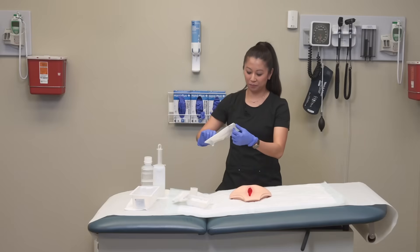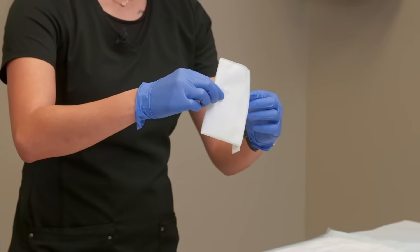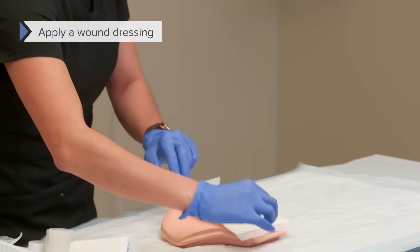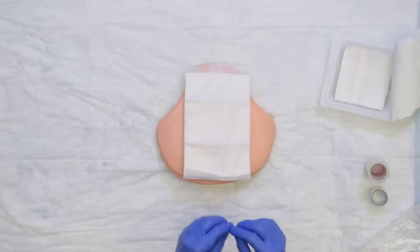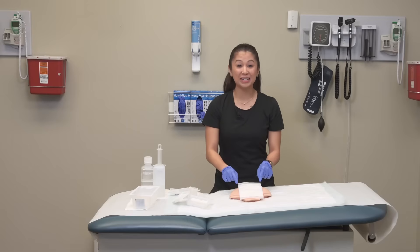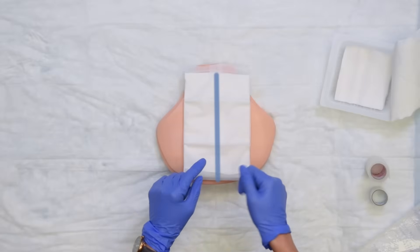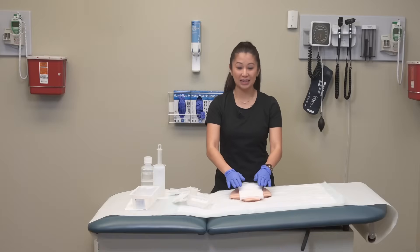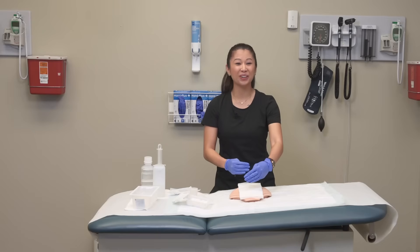I'm going to take my dressing — I'm using an ABD pad — and open it up. Be conscious not to touch the inside of the dressing. Once it's covered, we're pretty safe. We love ABD pads as nurses because they're more absorbent, and the blue line goes to the sky, meaning the more absorbent piece is on the wound side. These are called ABD pads and we use them a lot for abdominal wounds because they're bigger and absorbent. Once I've applied the wound dressing, now's a good time to secure it.